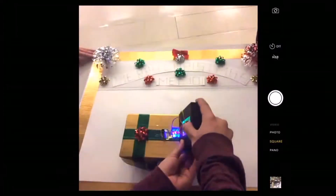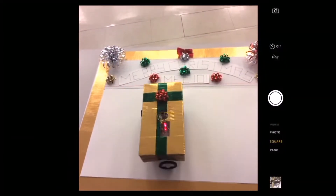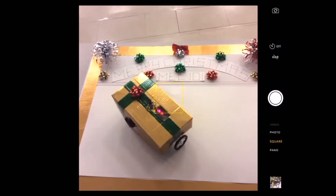All right, settle down guys. Let's get started. We created a two-wheel differential drawing robot with a remote.